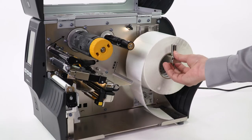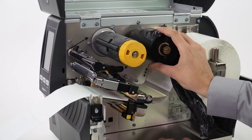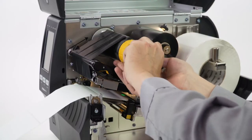Now load the media and ribbon. Make sure the media and ribbon are fully inserted. If you have any media handling options such as a peel, liner take-up, cutter, or rewind, please calibrate in those modes.